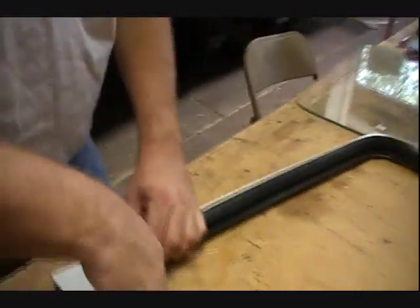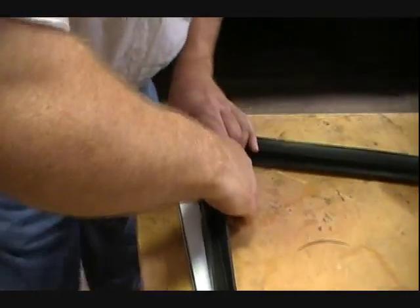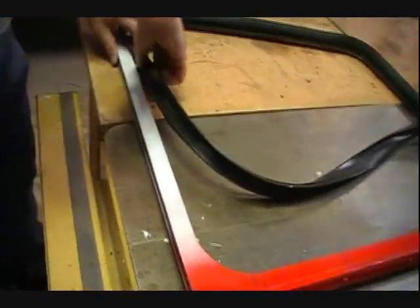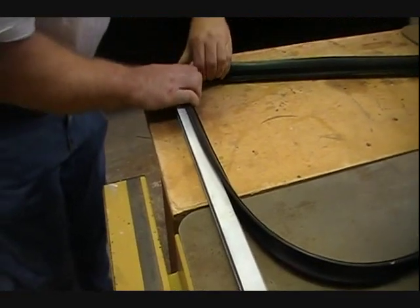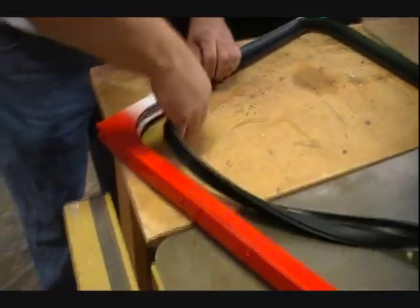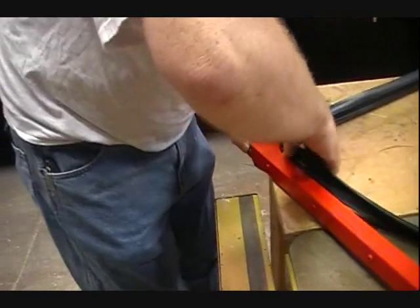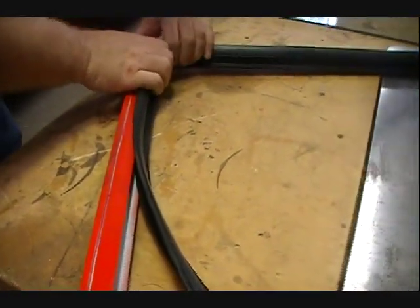The corners are always the hardest — Matt says the corners are always the hardest, and he is absolutely 100% correct. When you go around the corner, the curve, come out a little farther and then push back toward the corner just to make sure it's set. Come out a little ways and push back, make sure it's seated.